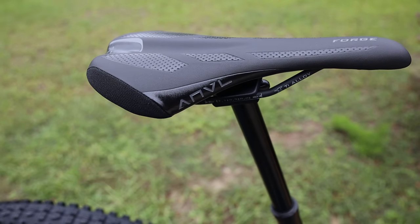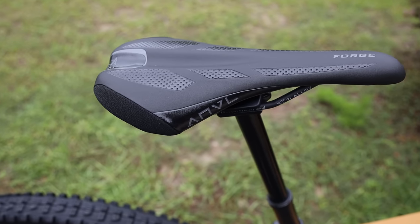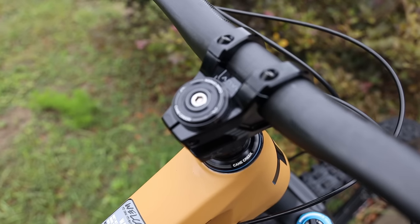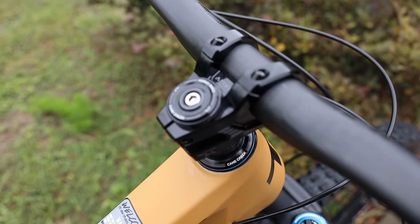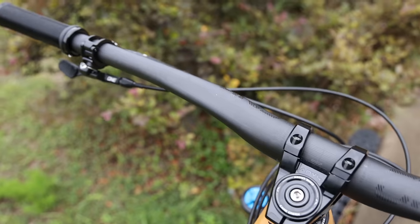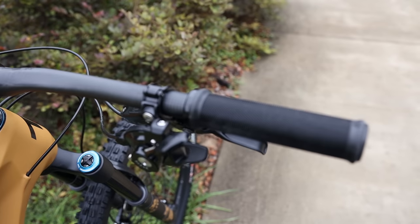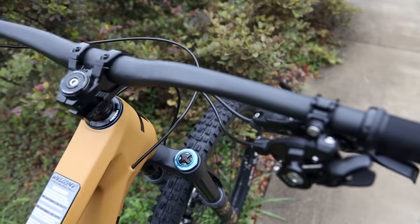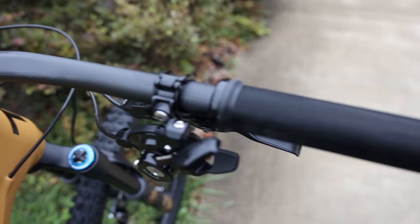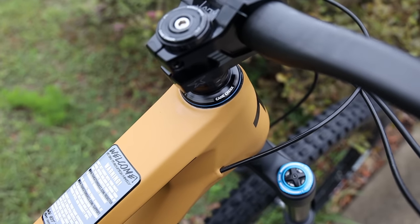Anvil is Transition's own house brand components and I really like them. This saddle I had on the other Transition, and it was probably the most comfortable house brand saddle that I've used. The Anvil stem that comes on this bike is a 40 millimeter length, which is a really good length for a bike like this. The handlebar is a carbon bar — the other Sentinel I had had an alloy bar. Being a higher build, you've got a OneUp carbon bar that's 800 millimeters in width. The grips are the Sensus grips designed by Cam Zink, and the headset is a Cane Creek 40 series — a pretty high-end headset.